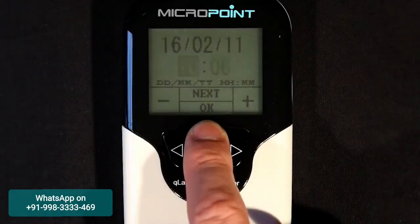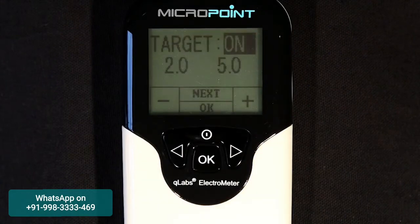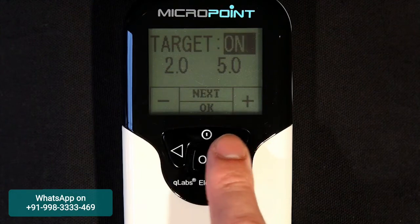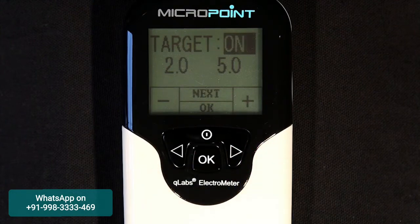In the setup mode, you can change the date, time, and target range settings on the Q-Labs Electrometer. The target range feature is used to alert the user when the INR results are out of range. To activate or disable this feature, highlight the target field and use the plus and minus or right and left buttons to switch between on or off. If the power supply to the Electrometer is disconnected or if the batteries run out, the date, time, and target range settings will be lost and will need to be re-entered.